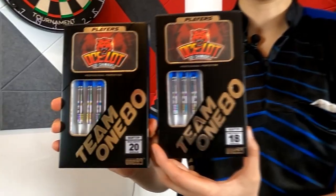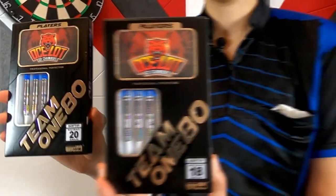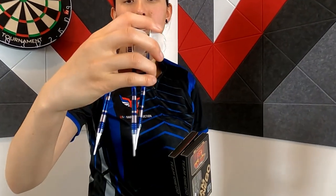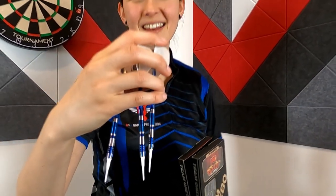The original soft tip comes in 18 and 20 grams and our limited edition blues come in 18 gram only. All versions are 90% tungsten made by 180.